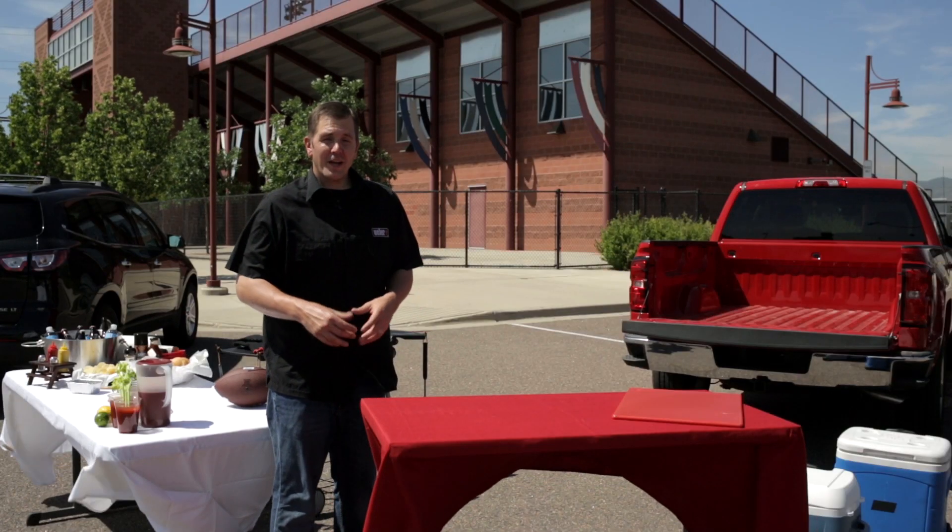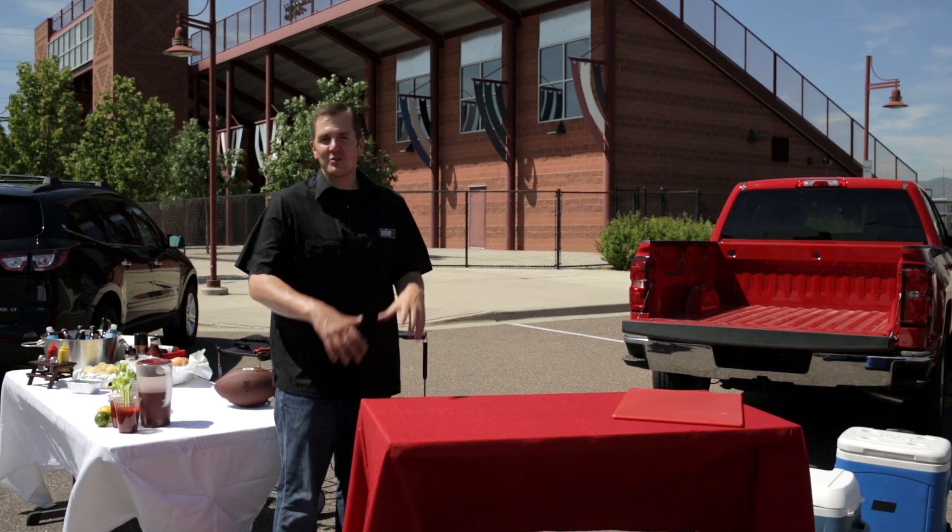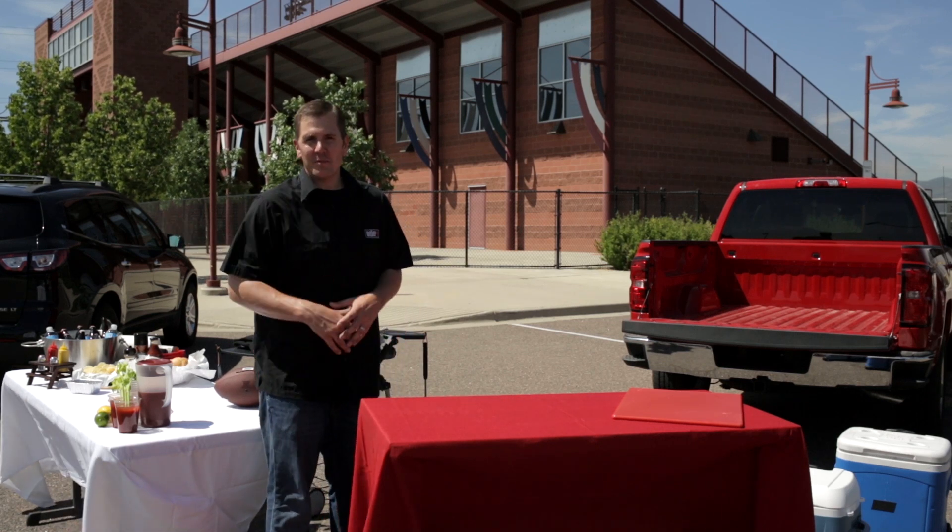Let's plan our menu and if you've ever been to one of my tailgates you know we do it big. We do breakfast, we do lunch, and we follow it up with a burger bar after the game.